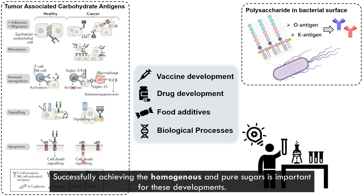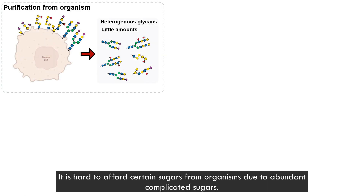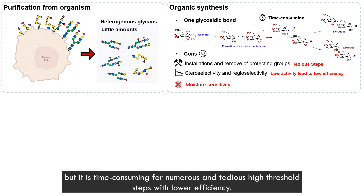Successfully achieving homogeneous and pure sugar is important for these developments. It is hard to isolate certain sugars from organisms due to the abundant complicated sugars present. Organic chemists manipulate protective groups in the background — these are sites for installation of sugar — but it is time-consuming due to numerous tedious steps and lower efficiencies.